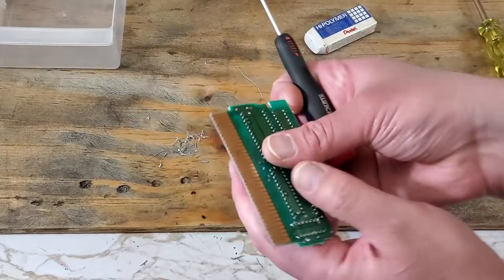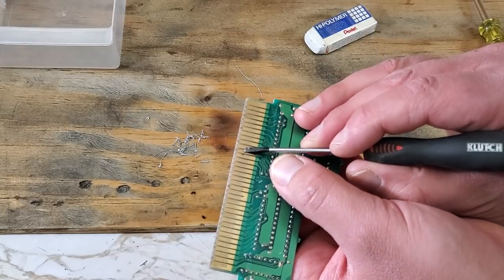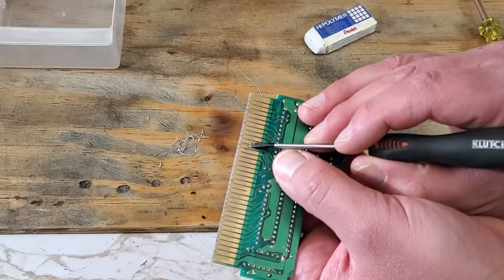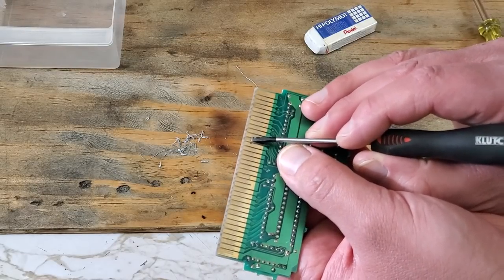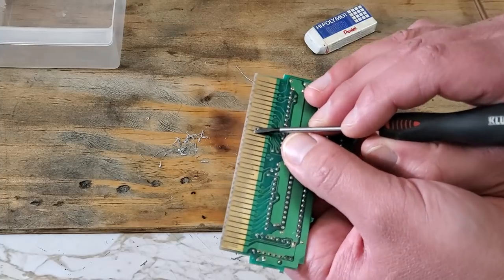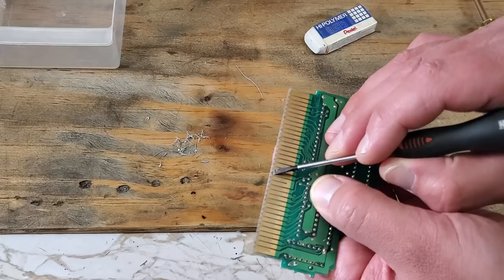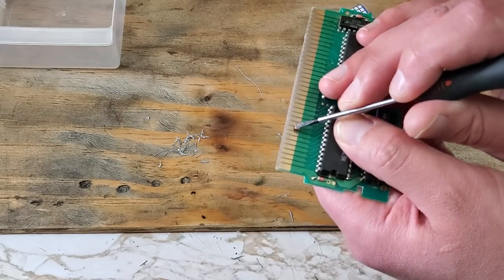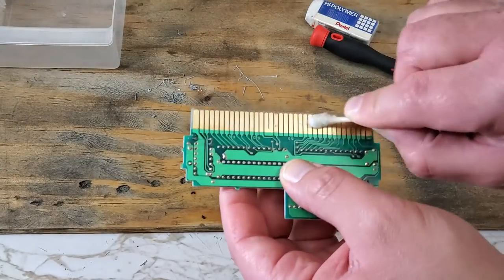Now this next step, I express extreme caution — be very careful. I am going to use a small flathead screwdriver to gently scrape off this corrosion. You do not want to scratch up the connections here. After all that is done, I'll finish off by cleaning up with some more alcohol.